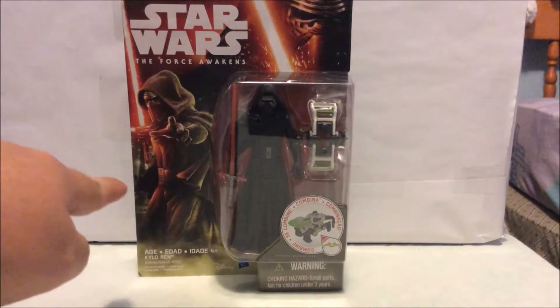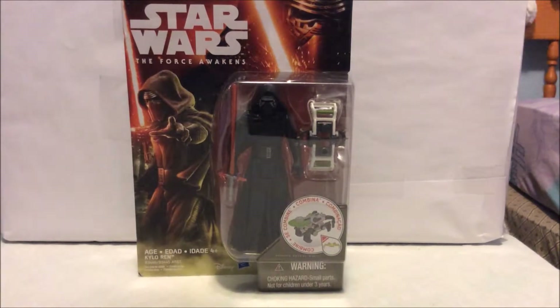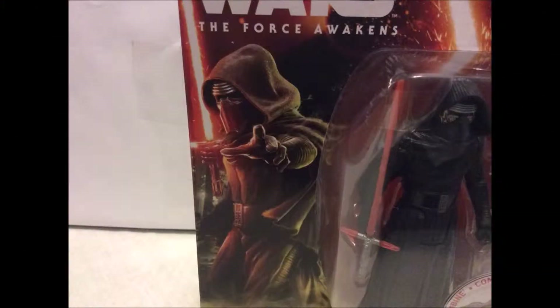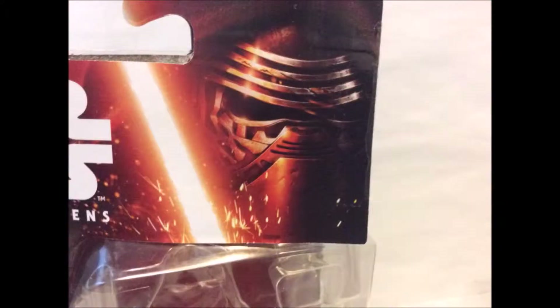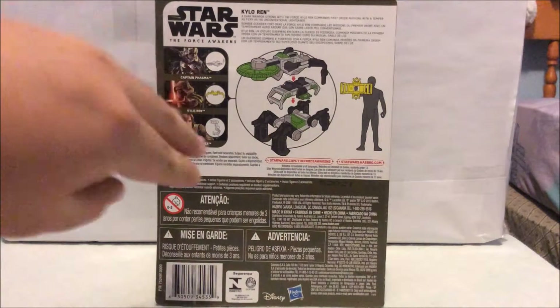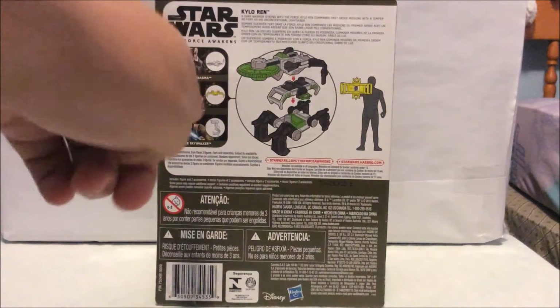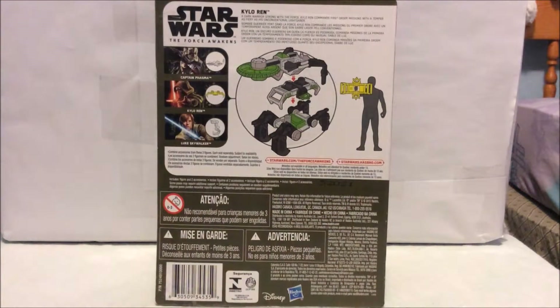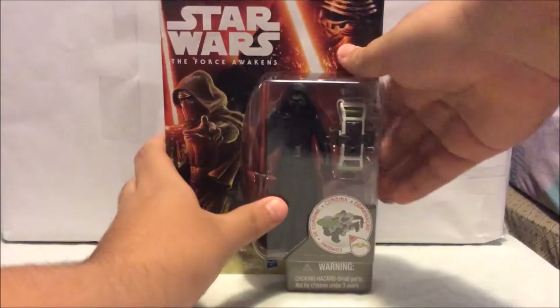On the left there's an image of the character, and on the top left corner there's the Star Wars: The Force Awakens logo. On the top right corner there's a face image that's on all the packages. On the back it gives you a brief description of the character and all the other characters you can pick up, plus a machine toy you can build if you collect all three figures. This piece here comes with Kylo Ren and it tells you how to hold it.